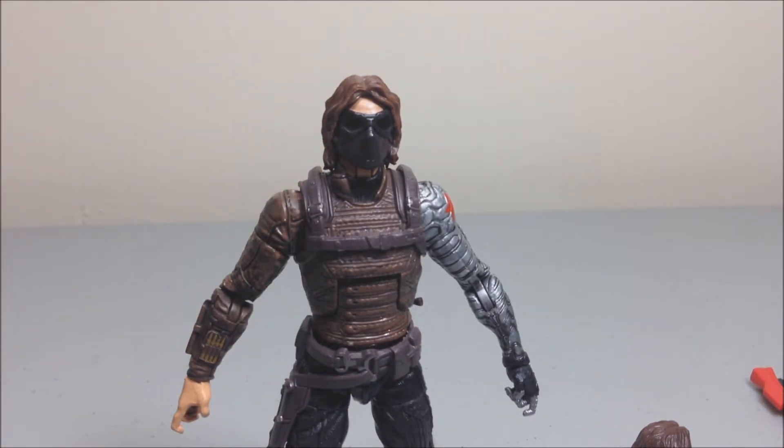Stay tuned for my Black Widow review, and I'm gonna do the Mandroid review also. Thanks y'all for watching — peace.